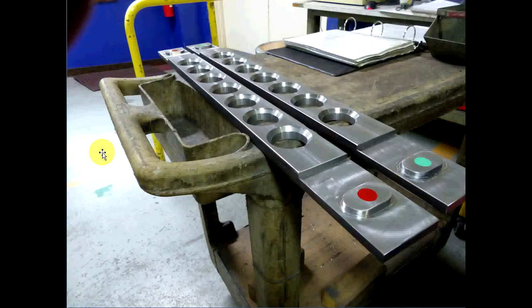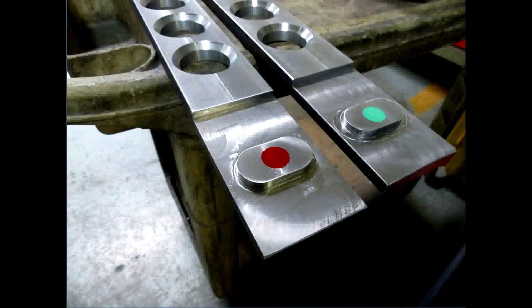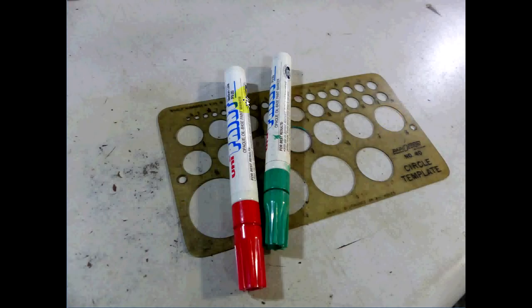This is a set of no-go and go gauges I built for a large frame we produce. They flame-cut the slots in the big part and the customer has a fairly close dimension, so this is an easy way for the inspection department to check it. I added holes to lighten the bars up. I've learned over the years that if you present your work correctly, people take better care of it — so I used red and green paint markers and my trusty circle template from 1977 to add the no-go and go designations.